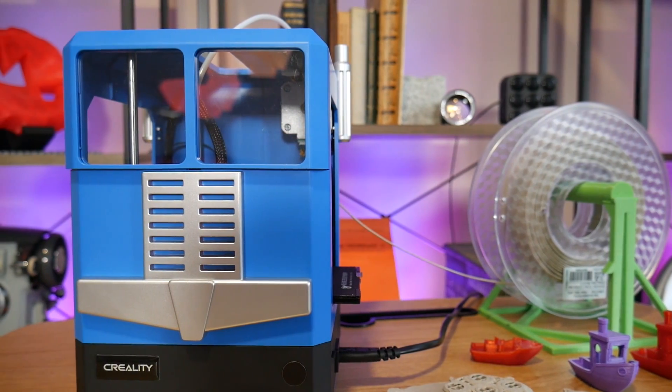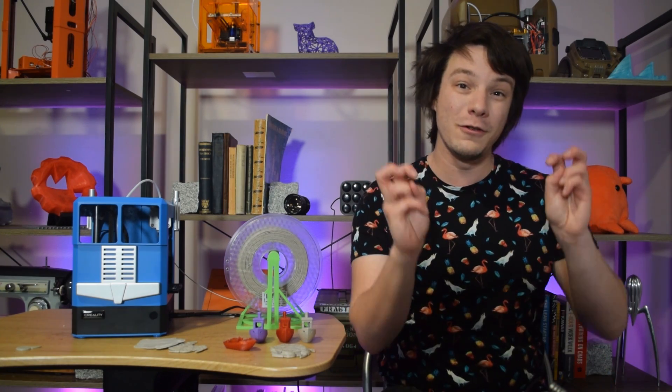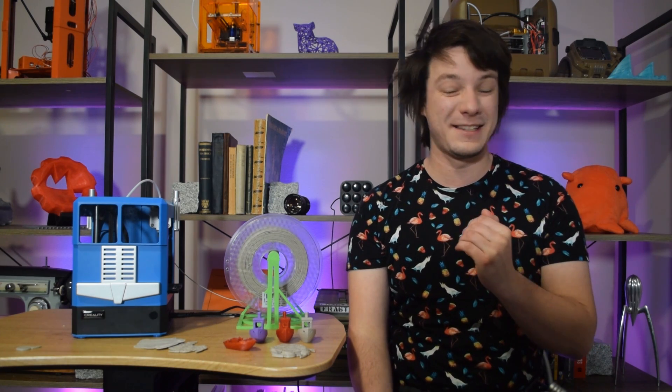Does a child-friendly 3D printer exist and is the CR100 from Creality it? In this video we'll discuss various attempts and failures at creating a truly toy kid-friendly 3D printer and whether such a thing should exist in the first place. Let's get started.